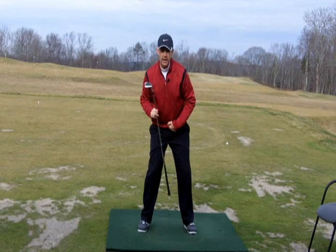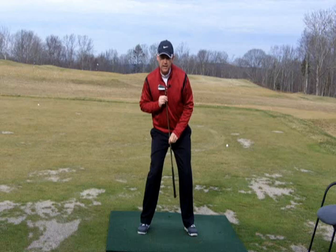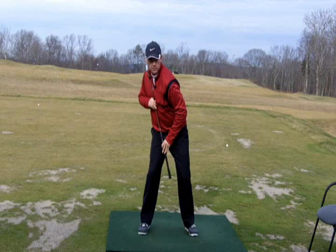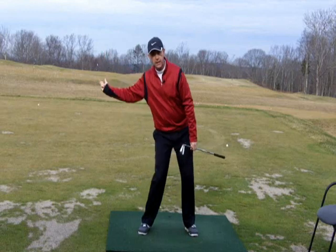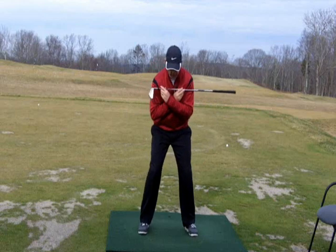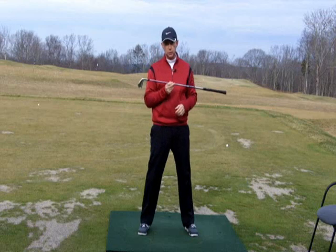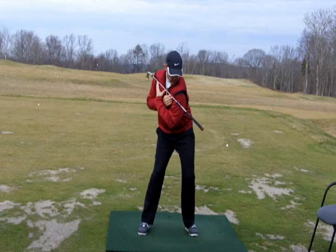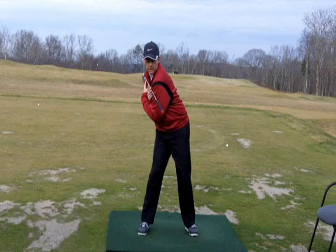The other thing that's happening is my spine angle is increasing when I do that. I set up at address and my spine is angled slightly to the right. I turn into the backswing and I maintain that angle, but when I shift that hip to the left slightly my spine angle is increased. What that's going to do is affect how the club drops down on the swing plane, which I'll show you a little later. The key to this is making sure that when you make that move the shoulders don't unwind. We don't want to see the shoulders spinning — I need to see that separation: the hip going left while the shoulders stay in place.